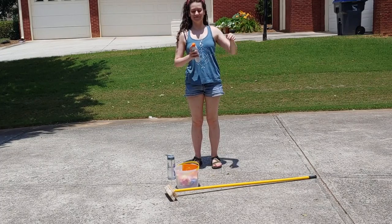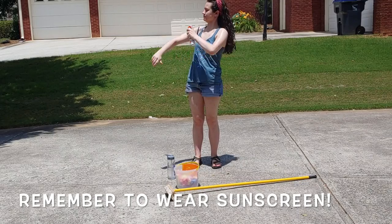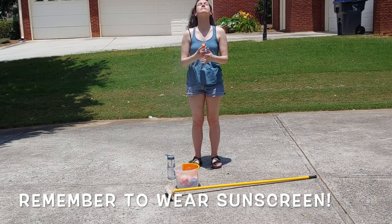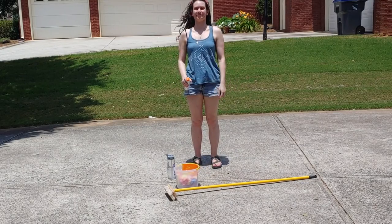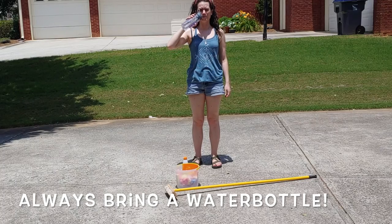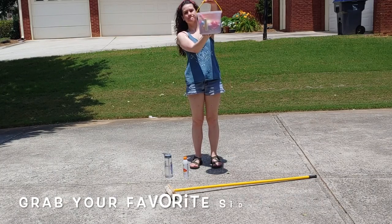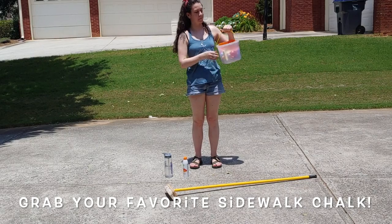To get started, since we're going to be outside today, step one is putting on sunscreen. Just like at camp, we want to make sure we are safe and protected from sunburn. Next is to grab our trusty water bottle — got to keep hydrated. Finally, we want to grab our sidewalk chalk. It really doesn't need to be any particular color or kind. You just want to have enough to do a big, life-size drawing.